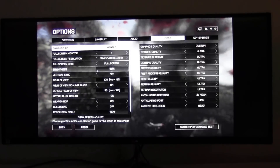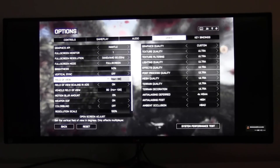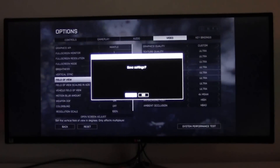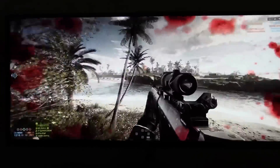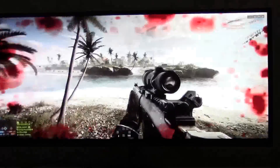Let's go lower — maybe we'll do 70 field of view, just so we can see what Battlefield 4 will look like on our ultra-wide at 70 degrees. It's definitely a lot different. The fisheye effect is removed.